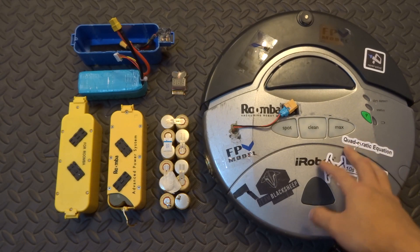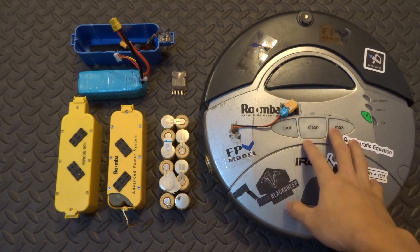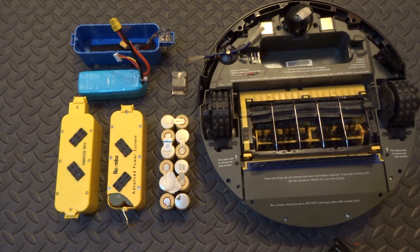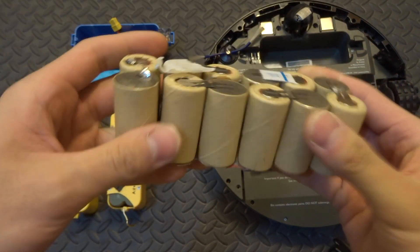Right here I have an iRobot Roomba 400 Discovery Series that I got from Craigslist for only about 10 bucks. The only catch with this Roomba is that because it's so old, the battery is not good anymore — it only lasts about five minutes with its stock battery. The old batteries it uses are nickel cadmium batteries.